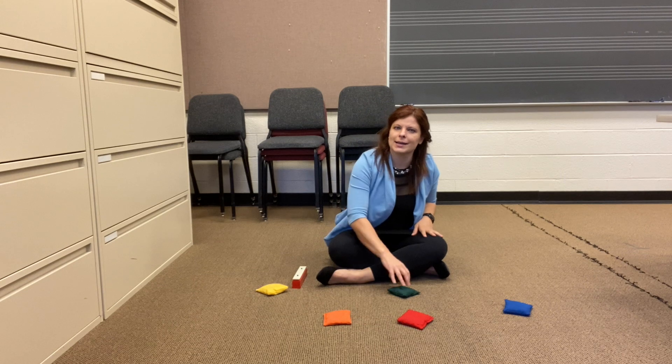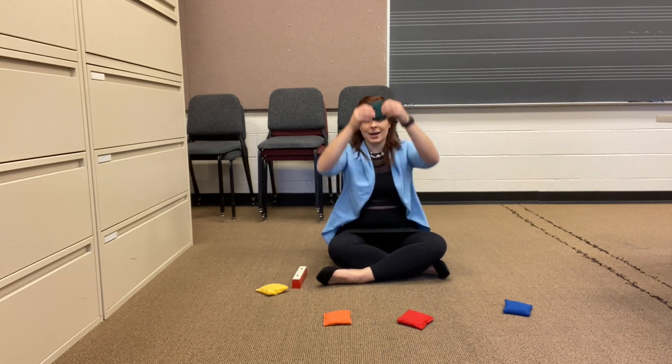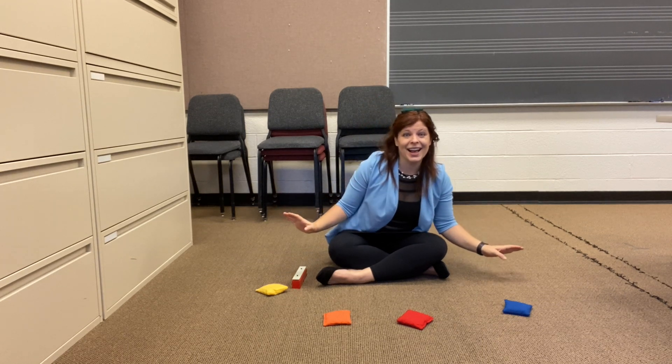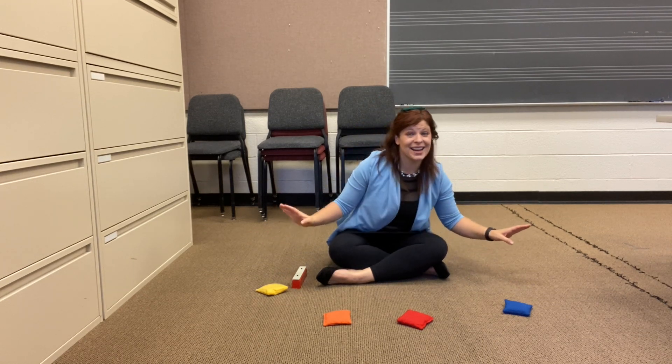Let's try a different spot. How about we take our beanbag for a ride on our head?